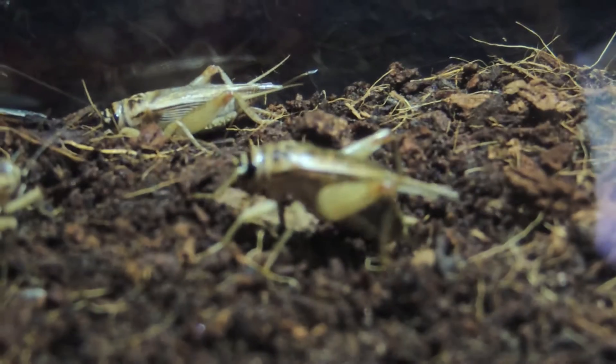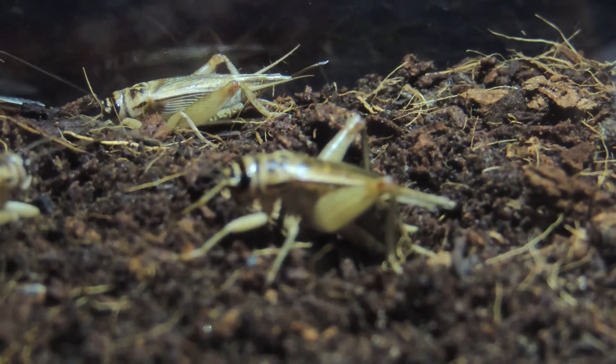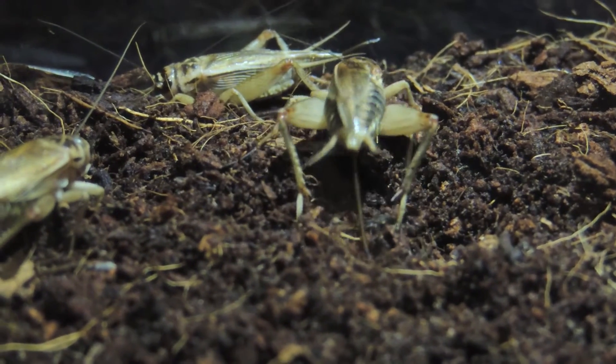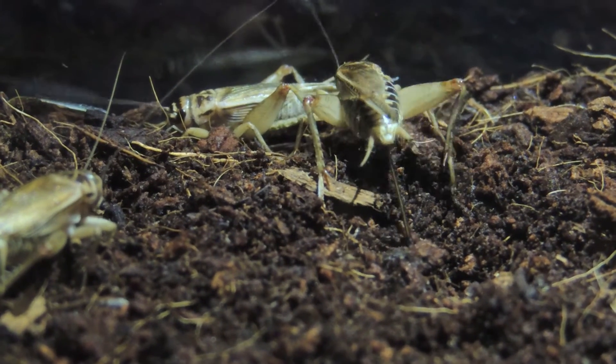Once they're in there, they don't like being misted. If the top layer dries out you will have to mist it, because once it dries the eggs are basically gonna dry out and be no good. So you've gotta make sure it stays moist.